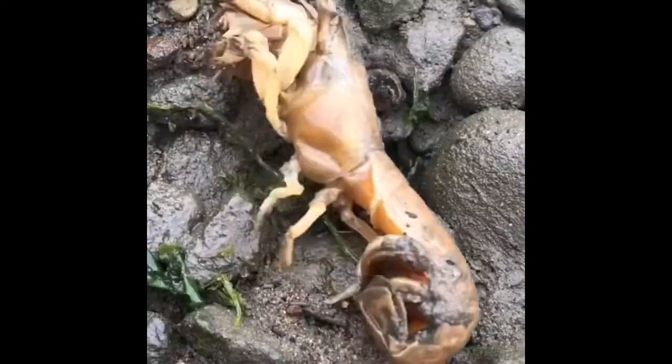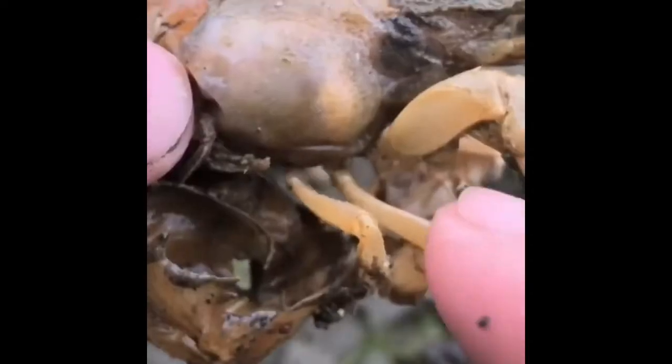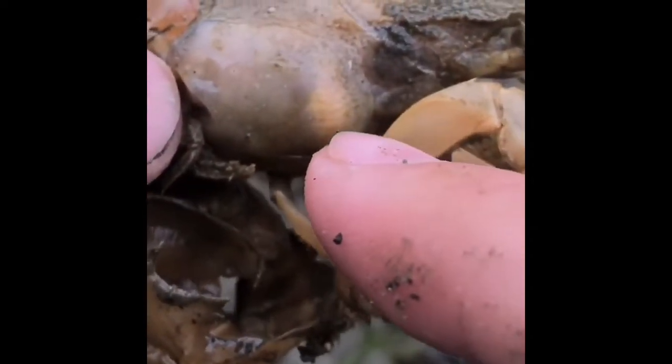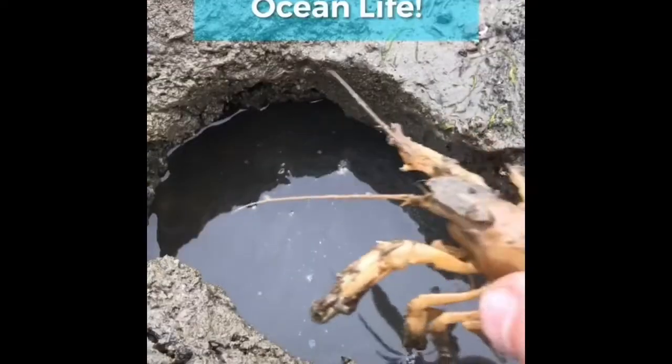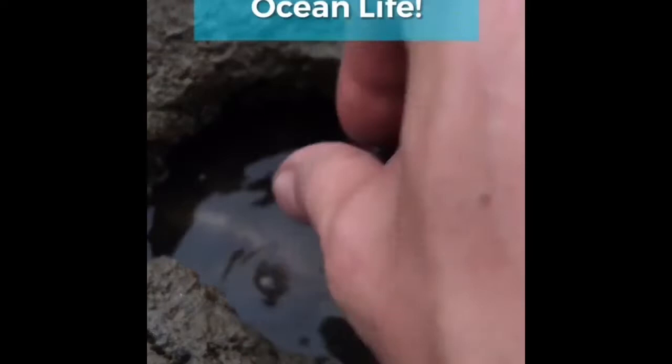This is Martha, a Eupogebia shrimp whose life is being taken over by this isopod parasite known as Orthione Griffinis. Today we're removing the isopod and setting Martha free so that she can have a second chance at a healthy life.